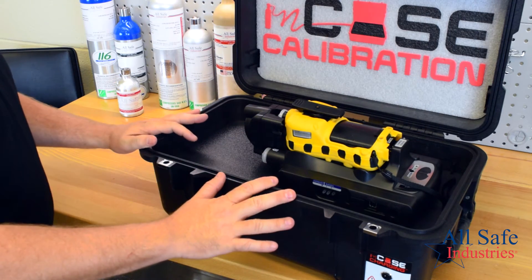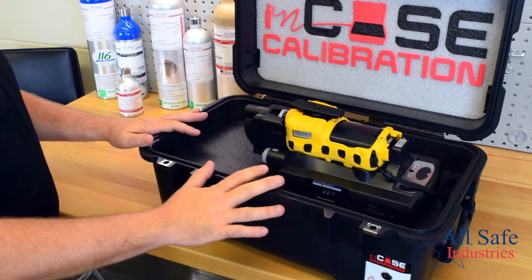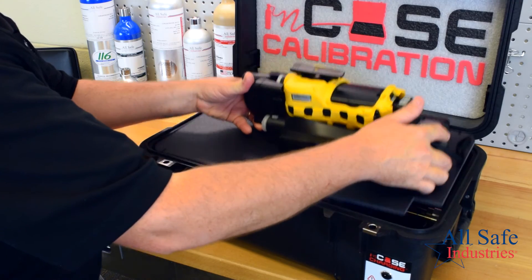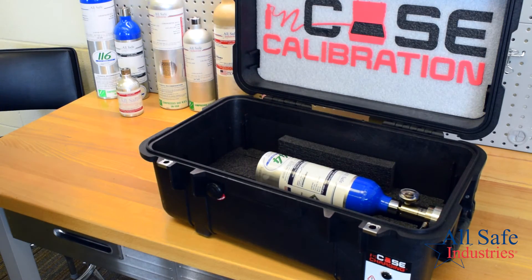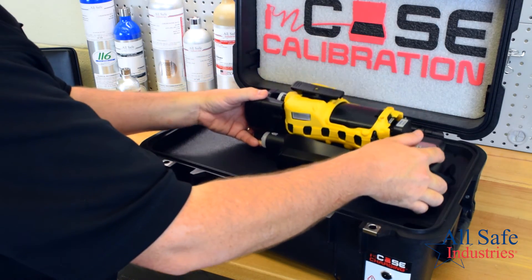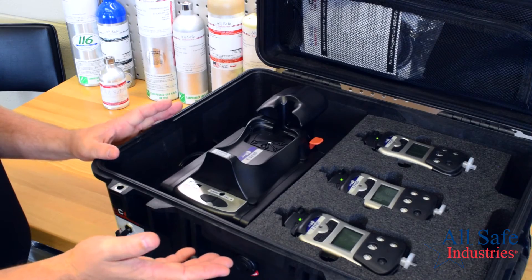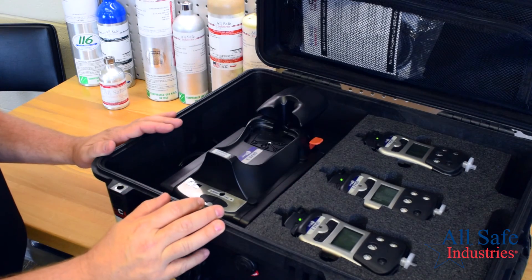This is our AutoRay 2 cradle only kit with in-case calibration. It features the AutoRay 2 cradle of your choice, up to two cylinders of gas that store on the lower level with dedicated demand flow regulators, and a pass-through charging system that supplies power to the cradle.